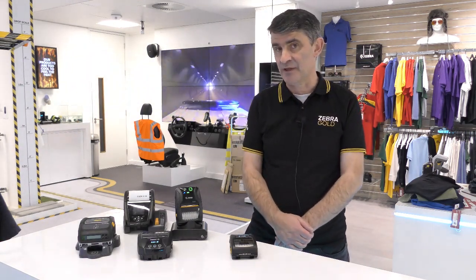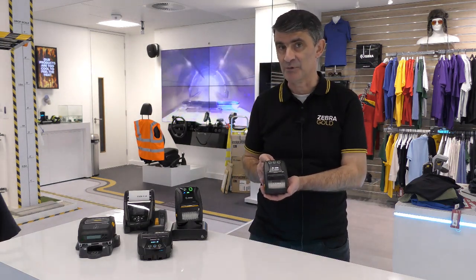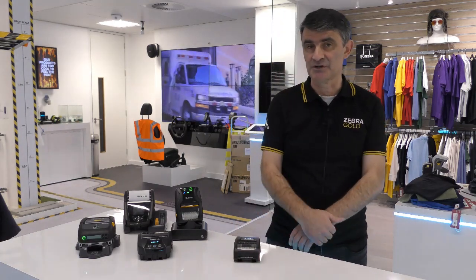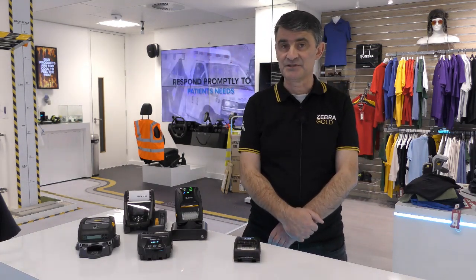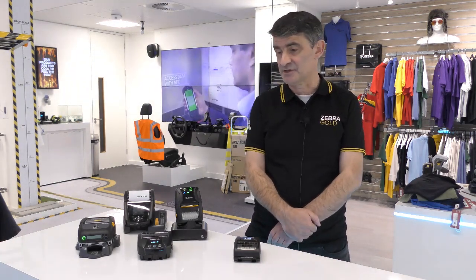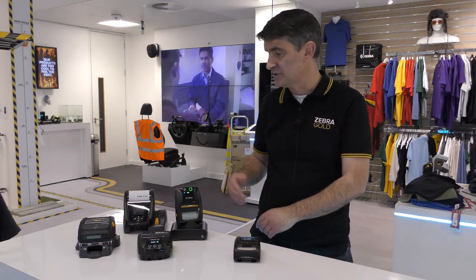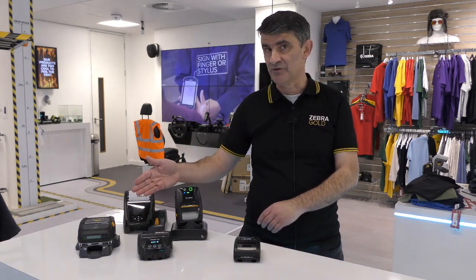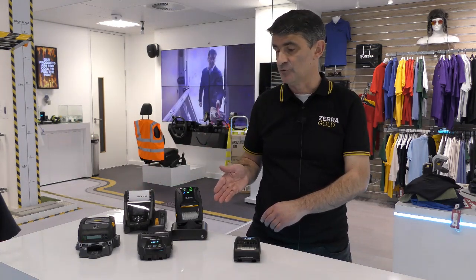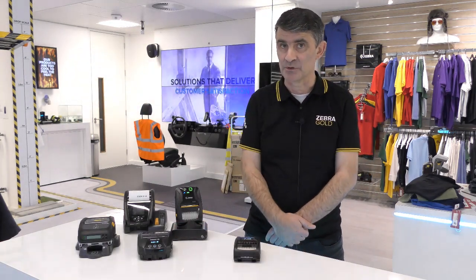I would like to talk to you about the ZQ210, our new two-inch mobile label and receipt printer. The ZQ210 sits in the commoditized value tier space, but has a state-of-the-art feature set and is built to the same high standards and in the same factory as the rest of our mobile printer portfolio, including the ZQ600, the ZQ500 and the ZQ300 series printers, as well as the recently launched ZQ220 three-inch mobile label and receipt printer.